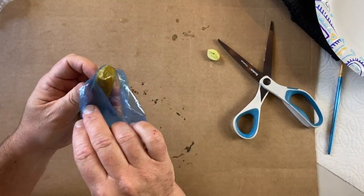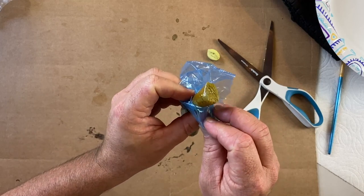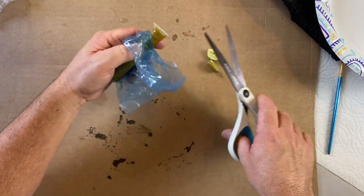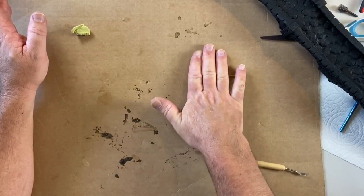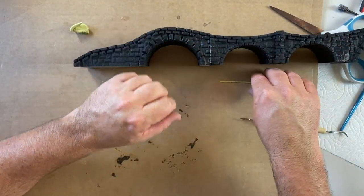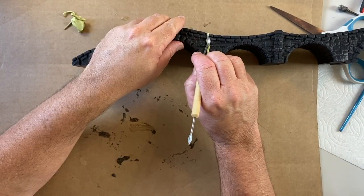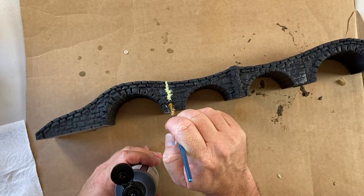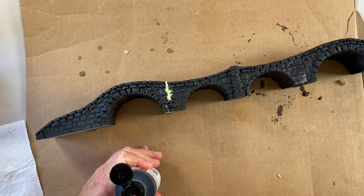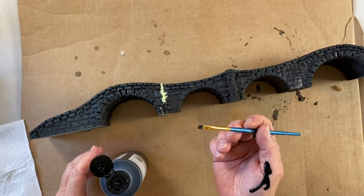I'm using green stuff, but when I opened the package I realized it had gone a weird color — I haven't used it in a very long time. It ended up working but had a strange texture. I rolled out a little piece, put it on the messed-up mold line, and used a little sculpting tool to fill in the lines.